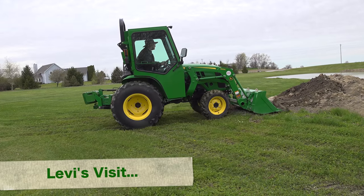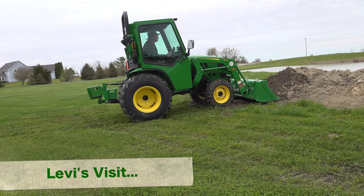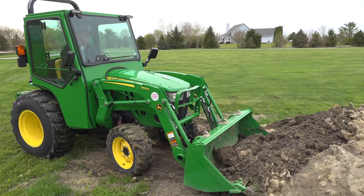We've been looking forward to this day for a long time now. Our good friend Levi decided to stop by and spend a day — and actually a night — with us as well. Levi's had a one series for years, and I wanted to give him a chance to experience a larger tractor and just some different attachments.